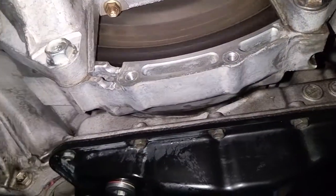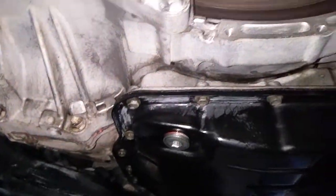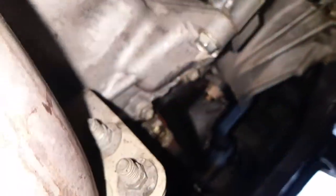So right now it's been running. I'm going to shut it off and see what happens, because last time I literally shut it off and within five minutes it was leaking. So let's see what happens.